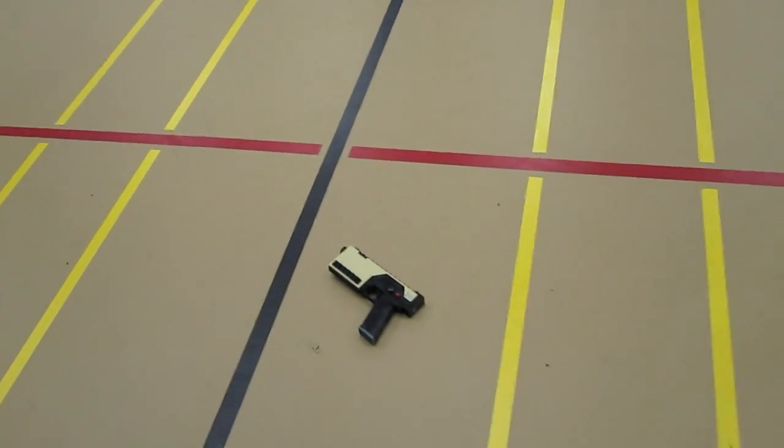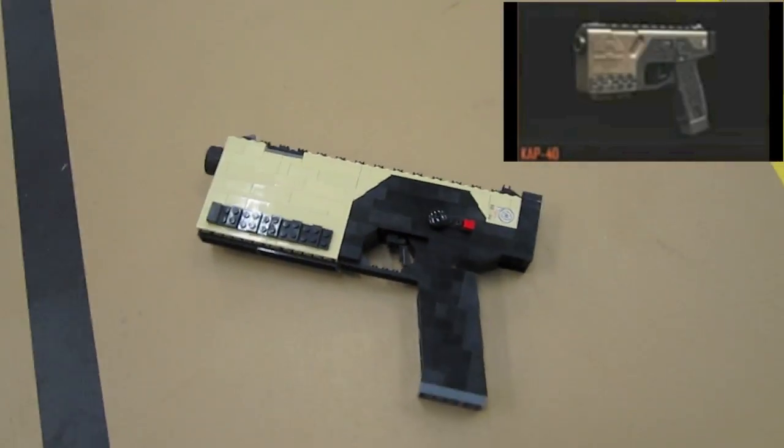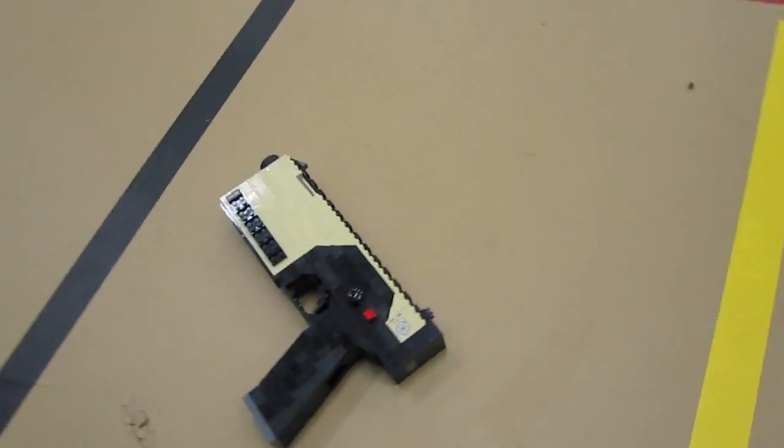Hey, what's going on guys, ZotzyNombies here, and I've built the CAP-40 Lego replica. This gun is featured in Call of Duty: Black Ops 2 — no doubt a very futuristic looking weapon.